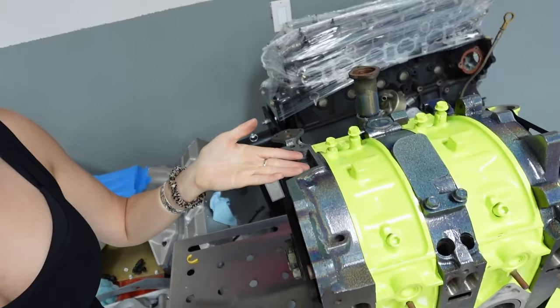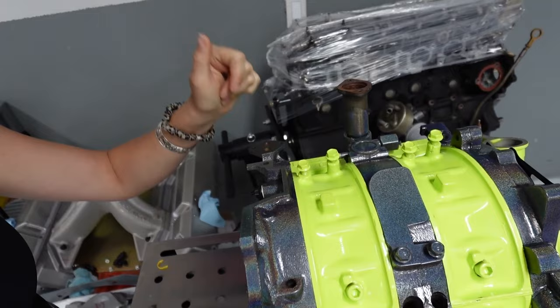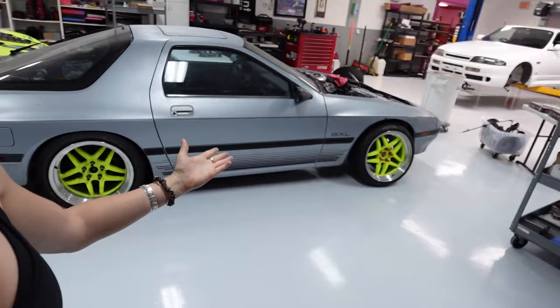Today we're going to be building the S15's 13B with Vargas. If you remember the last time we built an engine with him here, we were actually building this beauty right here — this is my first time ever powder coating an engine and it looks just incredible. This was my sort of warm-up for the S15 engine, so we built this one with Vargas last time, and that engine is for the Street FC project.